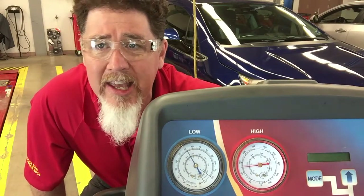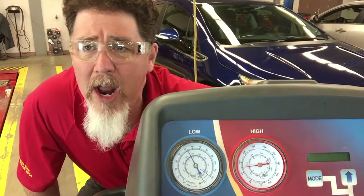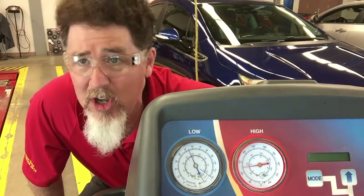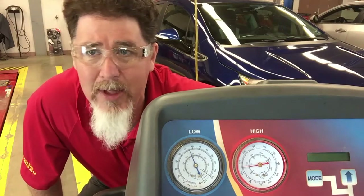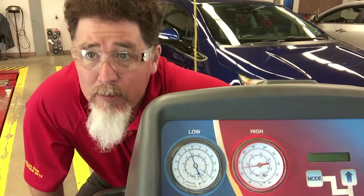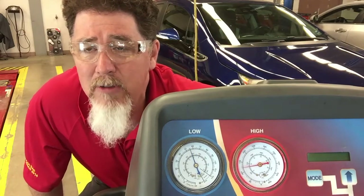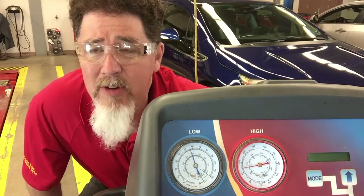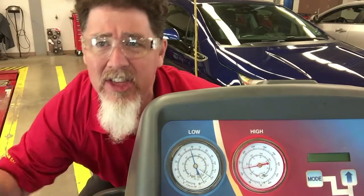Sometimes there will be a restriction and it's very hard to diagnose depending upon where the restriction is and where your service ports are. Your high side service port could be in the liquid line, in the discharge line, before or after the restriction. Same thing with the low side service port — it could be in the liquid line, the suction line, or on the compressor. When you start looking at restrictions, there are so many different variables as to where the restriction is and where your service ports are, making it difficult to definitively match gauge readings to a restriction location.